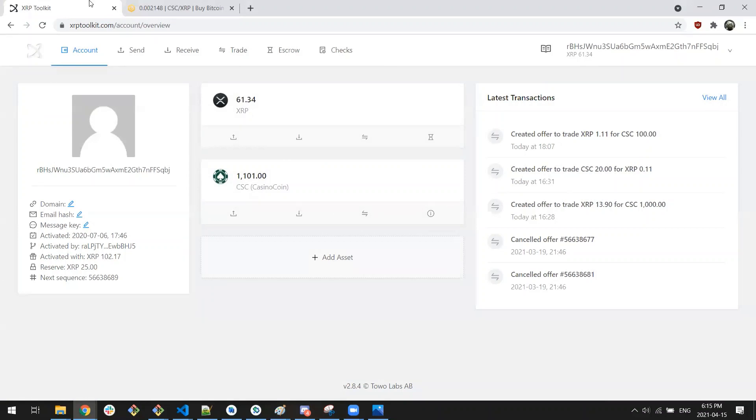You'll see here that I do have 61 XRP and about 1,100 Casino Coin. This is the new XRP-based Casino Coin which is live. What we're waiting for currently on the swap is the official announcement and the detailed instructions on how to do the swap. The other thing we're waiting on is ZUM 2.0, which is going to have the Casino Coin wallet migration app — which will basically take your existing Casino Coin wallet and convert it into an XRP wallet.